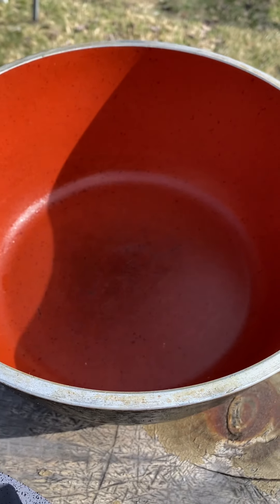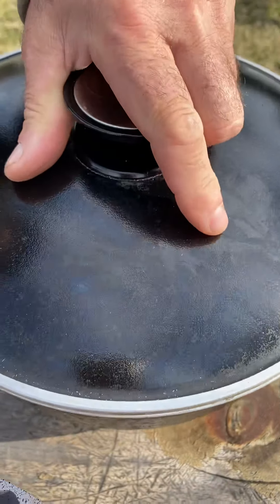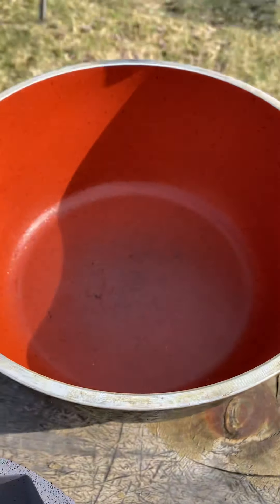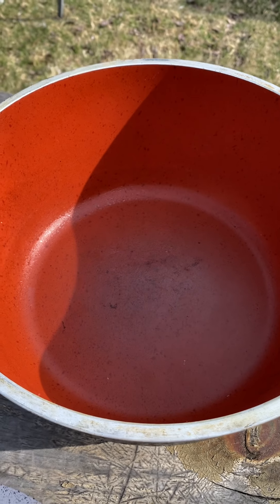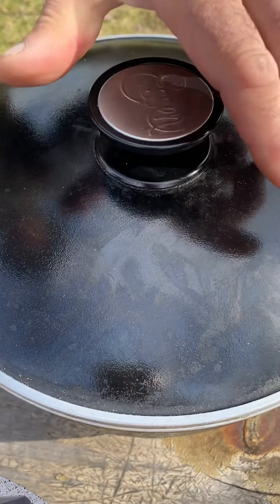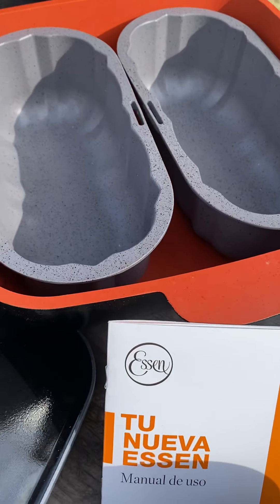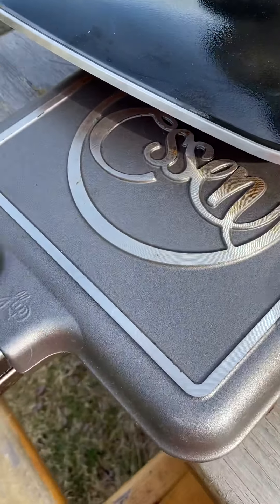Oh my gosh, whole chicken? Yeah. You put it frozen or uncooked? Thawed out. Just thawed out? Okay, good. I've done ribs in this one too — curl the ribs around. It takes about two hours and you have nice tender ribs. You use some kind of rub.